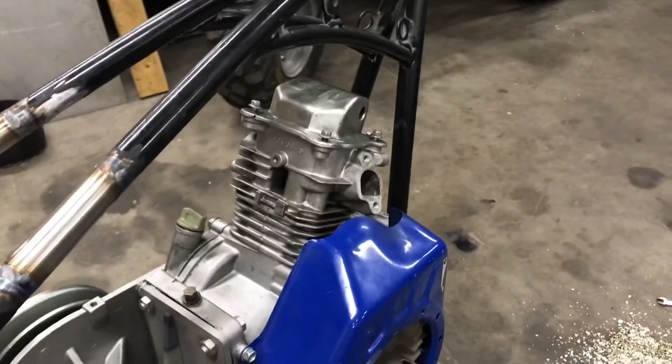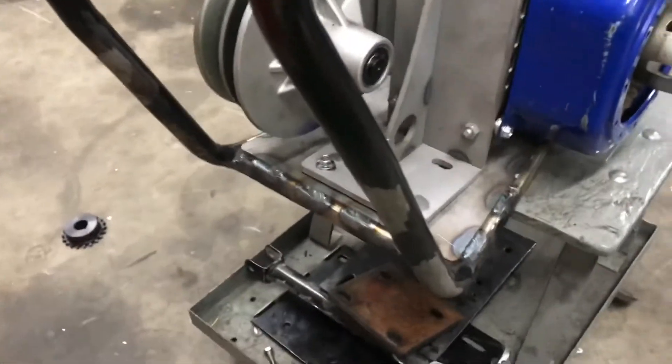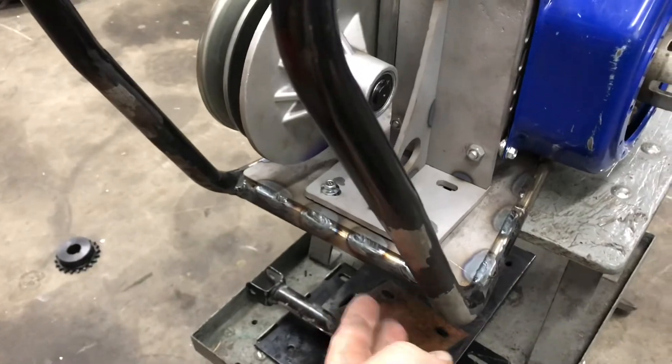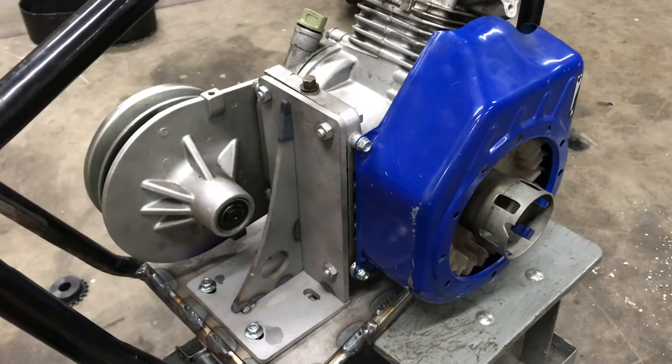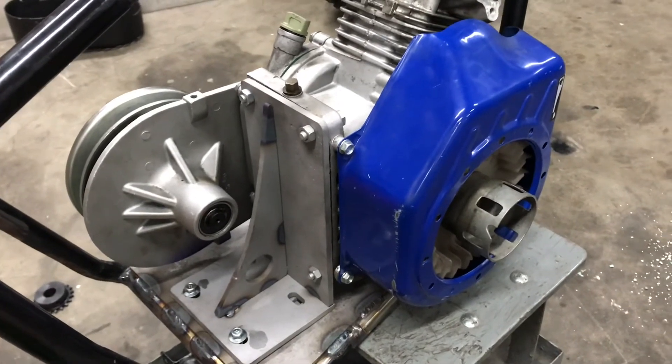That's at least what we're planning — we'll see in the end, though I think it will work. We're also going to have to mount swing arm mounts on here and weld those on, but that has to come in another episode. So this is what we did tonight.